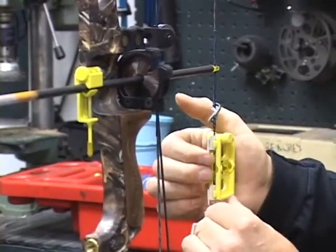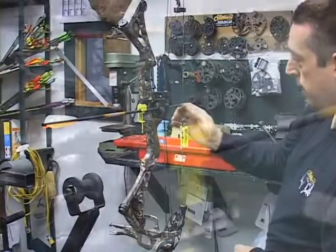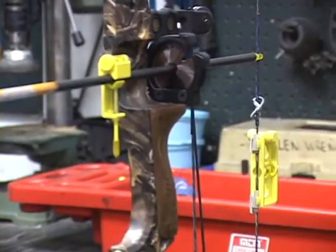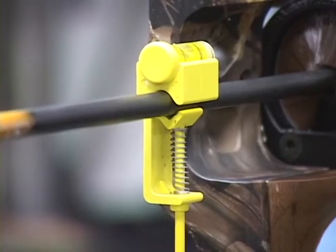We did crank the bow all the way back up to its max poundage, so we're good to go there. Right now we're leveling the bow — that's where you want to start. You don't want to start with the arrow. Now we have the bow perfectly leveled, and now we're going to level the arrow. We are perfect. Level is as good as you're going to get. You still will have to paper tune the bow, but this is the best starting position you can get.